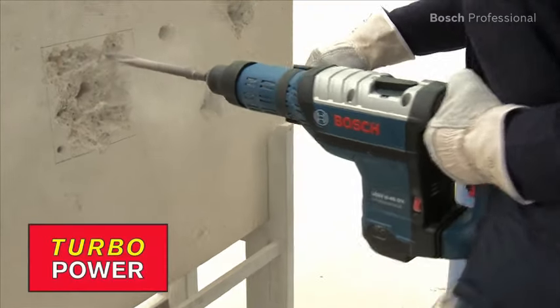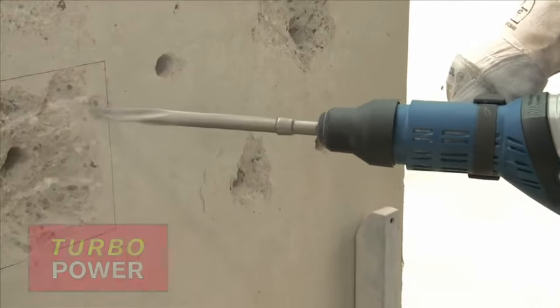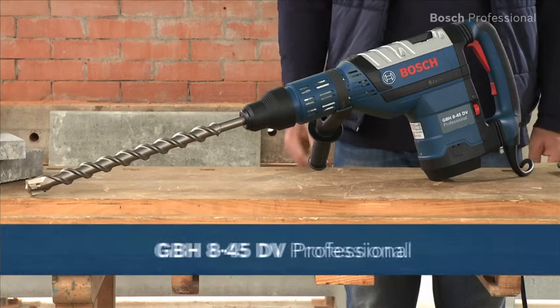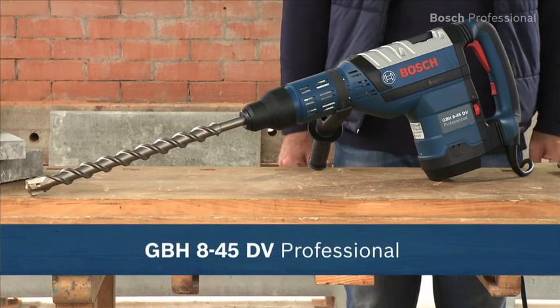The turbo power function uses the energy used for rotation during drilling to deliver extra power in chiseling mode. Experience for yourself the GBH 8-45 DV Professional — a powerful 1500 watts with low vibration.